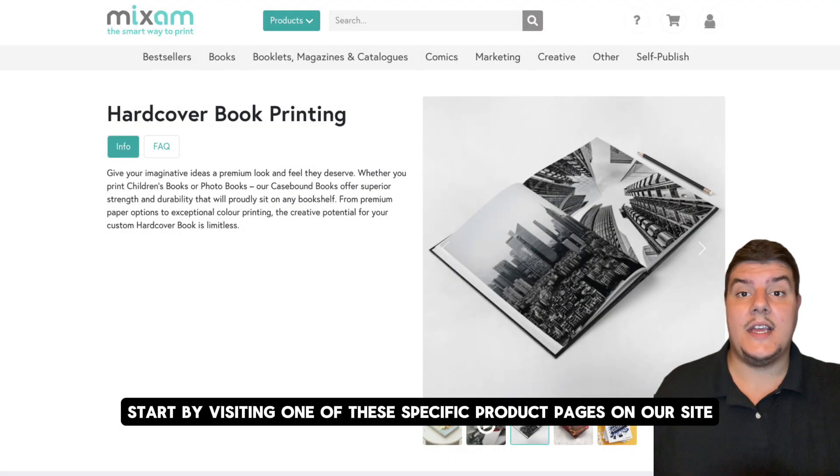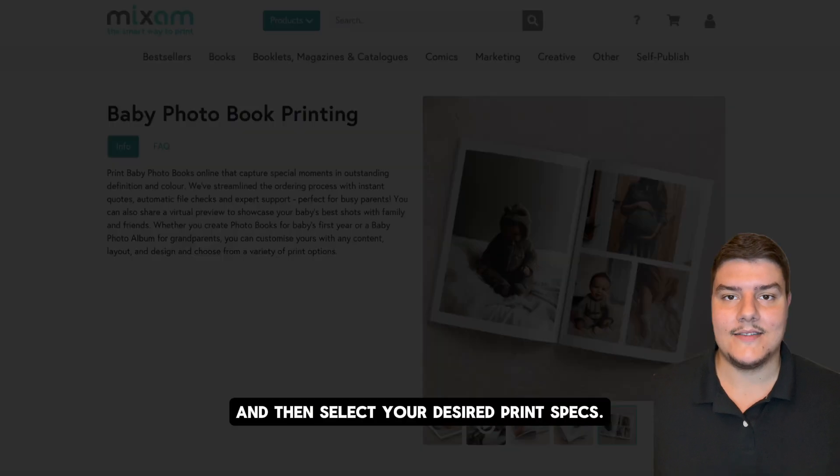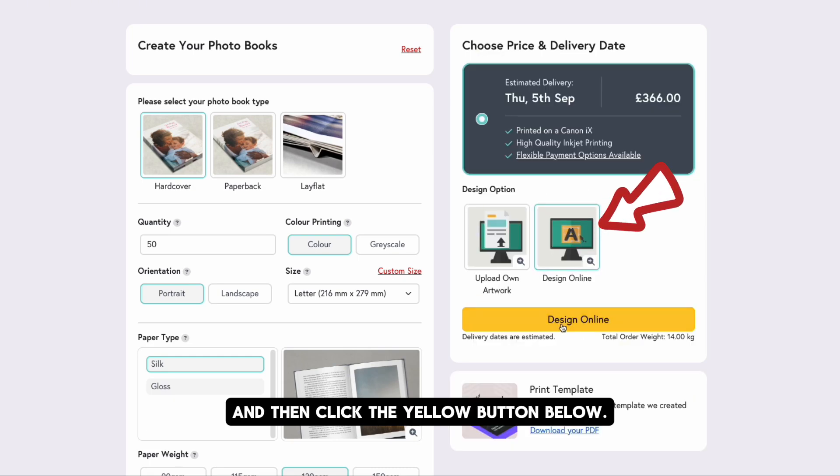Start by visiting one of these specific product pages on our site and then select your desired print specs. Select the design online option under your project's quote and then click the yellow button below.